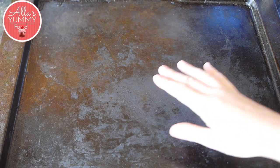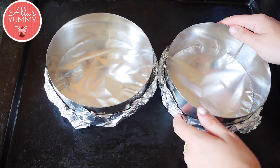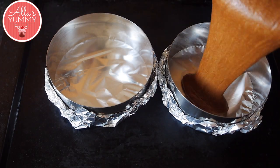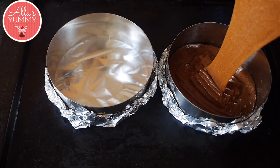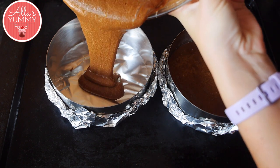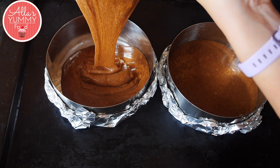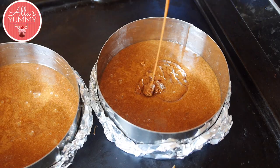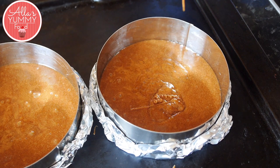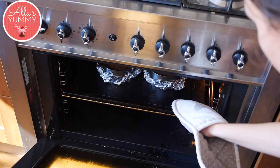I've prepared two tins lined with some foil and I'm going to evenly pour my chocolate mixture between the two. My oven is already preheated to 180 degrees Celsius or 350 Fahrenheit, and I'm going to bake these for about 35 to 40 minutes. Make sure you check in your oven as you don't want to overcook the cakes — the whole secret here is that the cakes are nice and gooey in the middle.